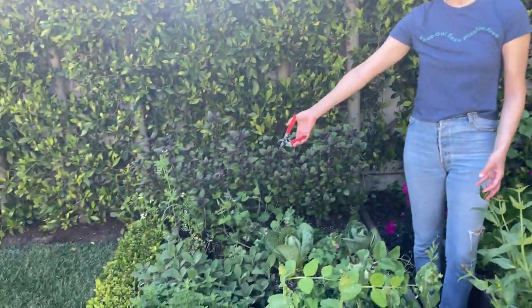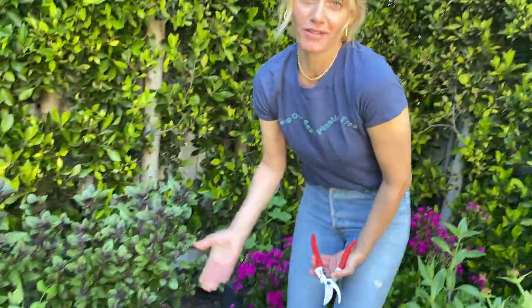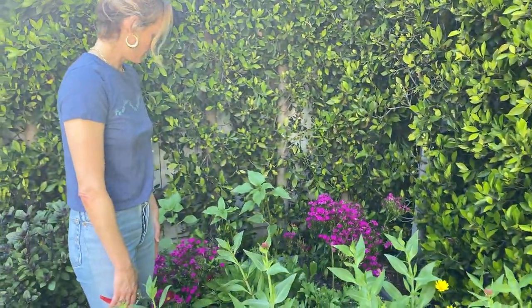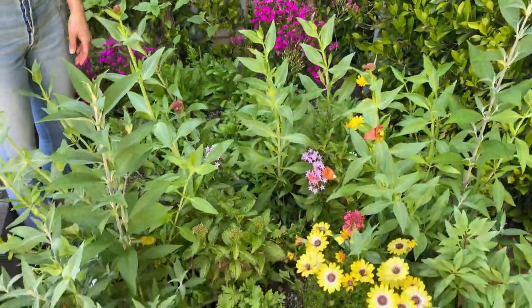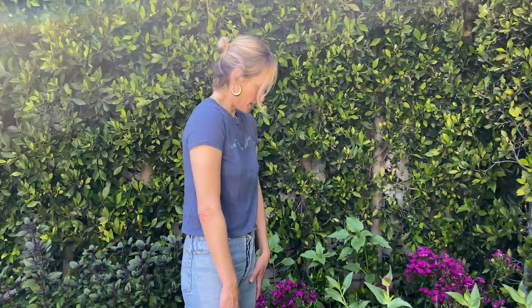I planted my own garlic over here — I just took a bulb of garlic and stuck it in the ground basically. And then these are just my cutting flowers. We've got some new stuff that's growing: some dahlias, some poppies, some stuff that attracts butterflies and hummingbirds. It's really fun to cut flowers and put them in your house.